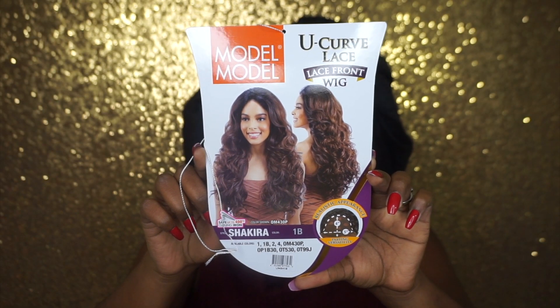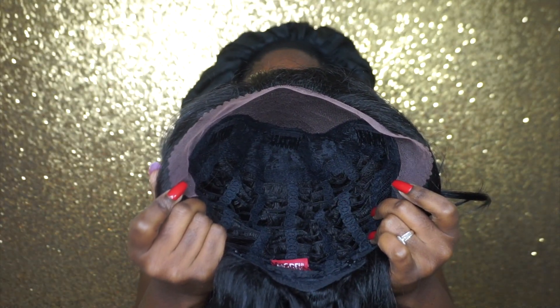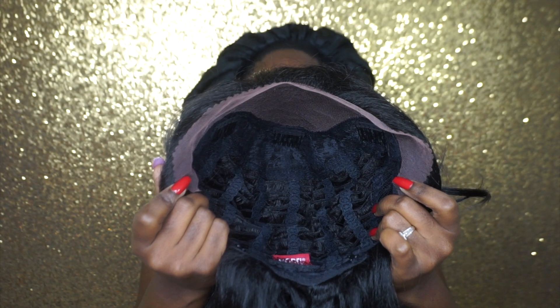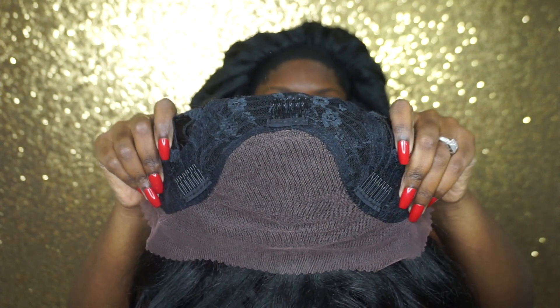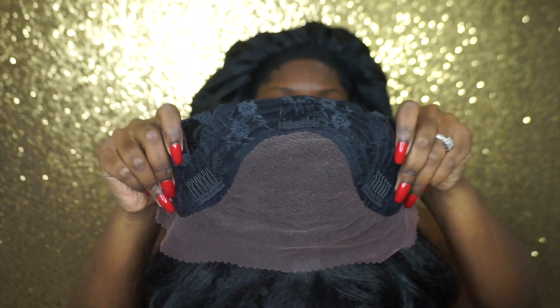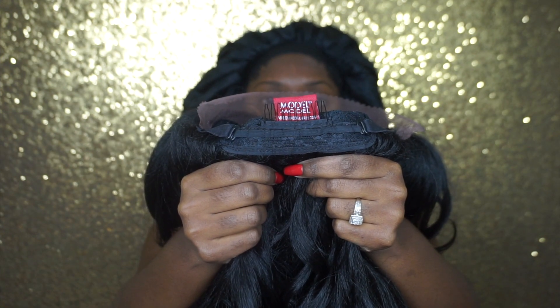Without further ado, if you guys are interested in the details and the specs on this unit, then definitely stay tuned. Jumping right in, today we have a unit by Model Model in the style Shakira, in color number 1B. She has some really tight curls and waves going on. Her cap construction is average head friendly, meaning it can fit a larger or smaller head. This unit also features three combs in the front, a large parting area, and a comb in the back with adjustable straps.